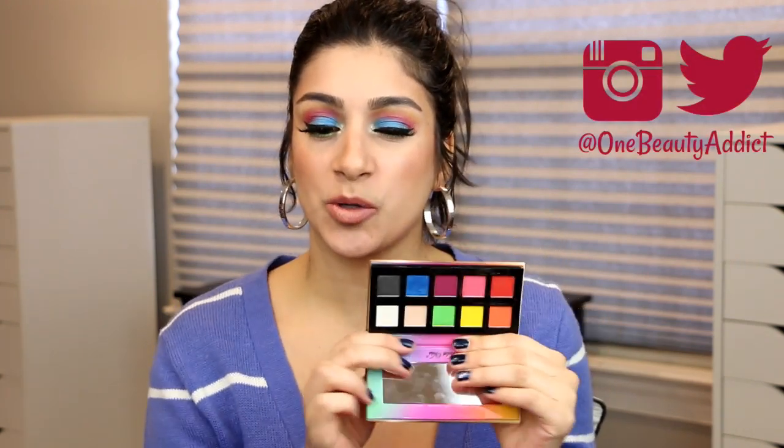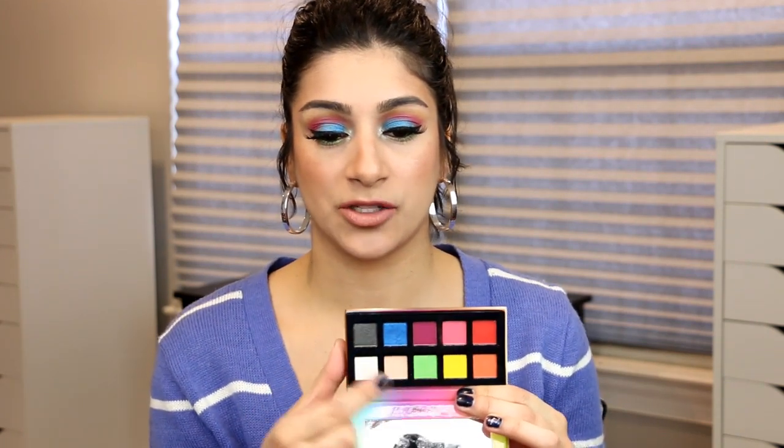All right, you guys, so this is look number two. I hope you guys enjoyed this two looks one palette. If there are any other looks you want me to do with this, let me know. The only colors I really didn't use are this matte beige and this black, so maybe I'll do a look separately including those. I hope you guys enjoyed it — thank you so much for watching. I will catch you guys in my next video, and don't forget that a smile is the best makeup a girl can wear. Bye, guys!